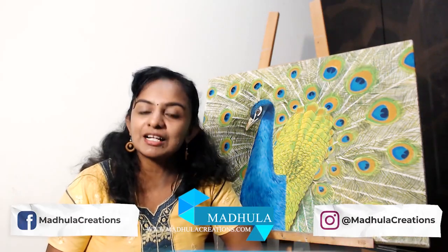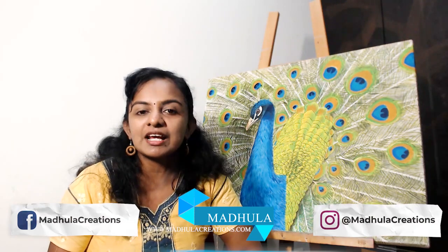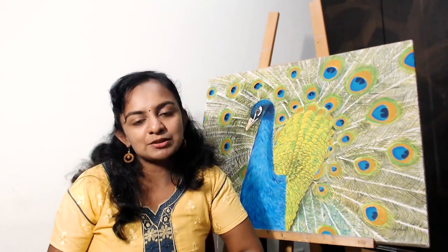If we are meeting for the first time, hi, this is Modula, the artist behind Modula Creations. I post video tutorials like this every single week, so stay tuned and stay connected by subscribing to my channel. Let's get started.